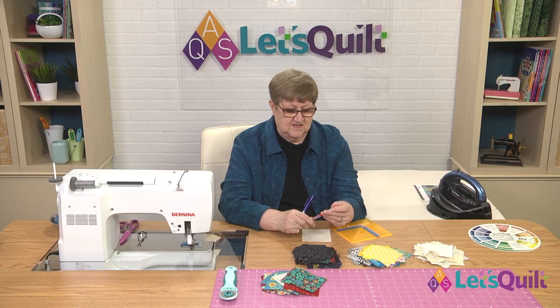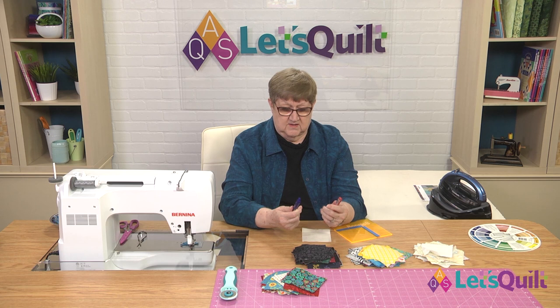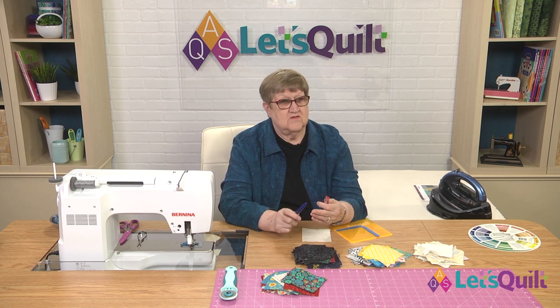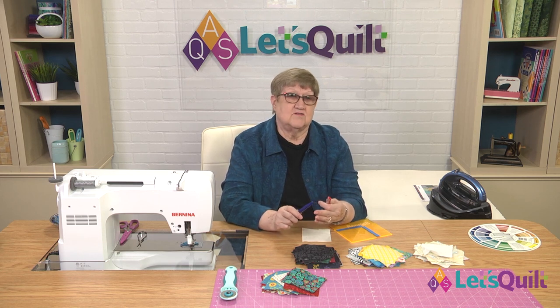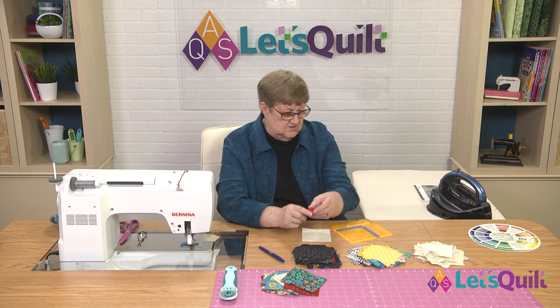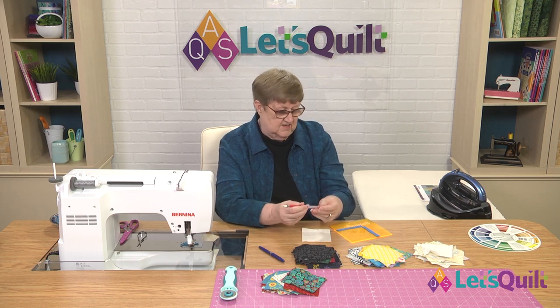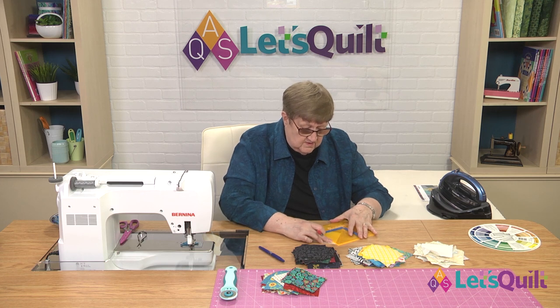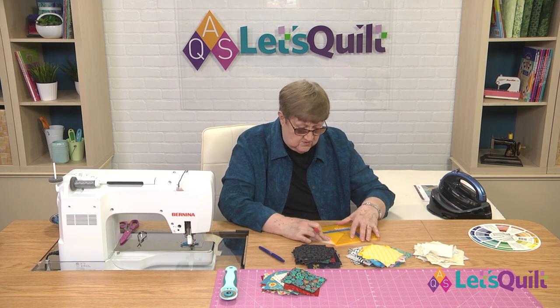The reason I like both of these is when you are drawing, it's sort of like liquid ink, so it doesn't drag on your fabric like some other markers do. So I'm going to use the red one just so that I can show you. I'm going to lay my ruler from corner to corner.